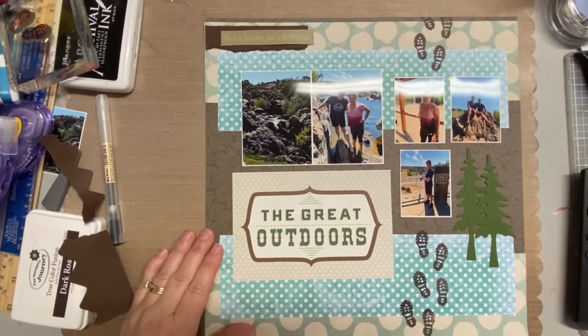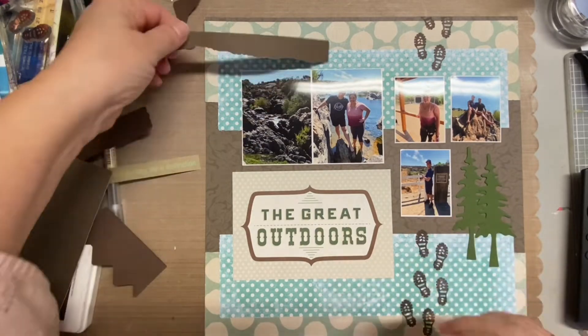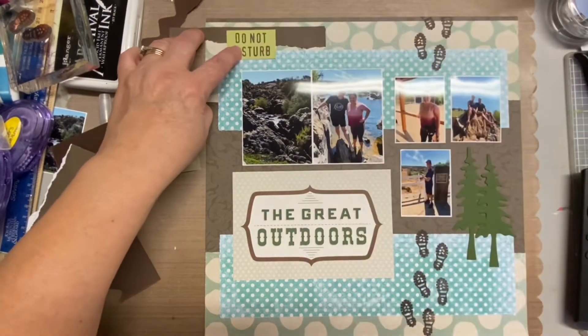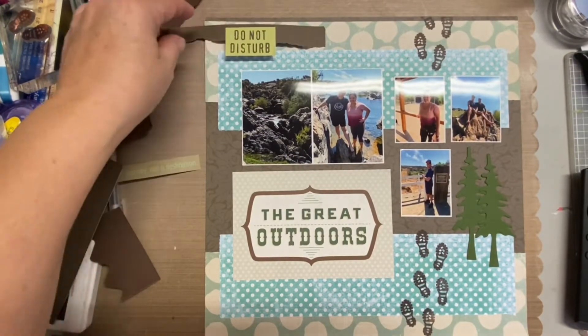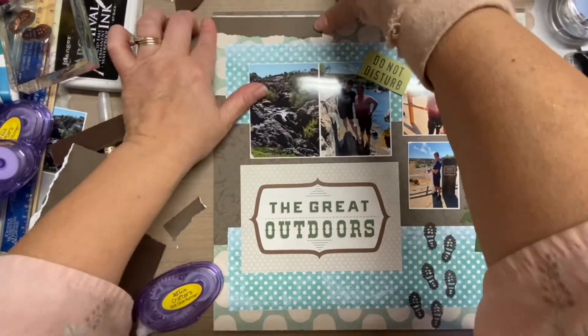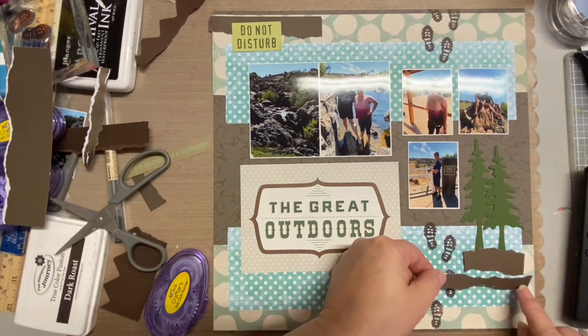I went through and grabbed some brown scraps, and decided to tear those as well. I like the torn look because it feels kind of rugged. Since these are outdoor photos — though it wasn't really roughing it; we just went on a day hike to a local river we'd never been to before — I just like that torn look with the outdoors pictures.